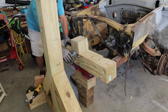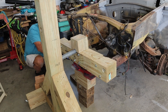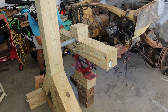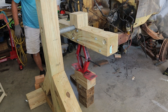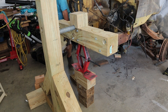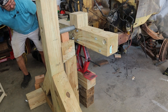It looks a little sketchy, I know, but I think it's going to be fine. Unfortunately I can't get as high as I need to go in this pass, so I've got to block it up again and raise it up some more. Let's see if I can get a little bit more.